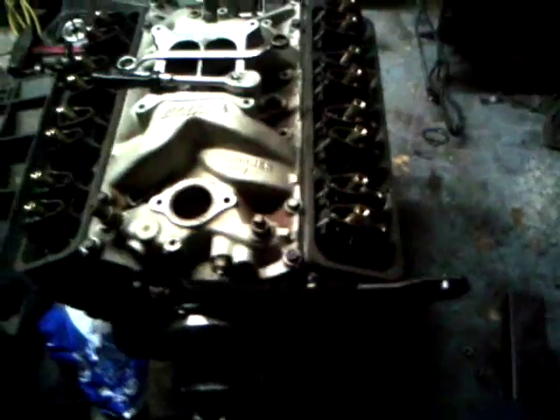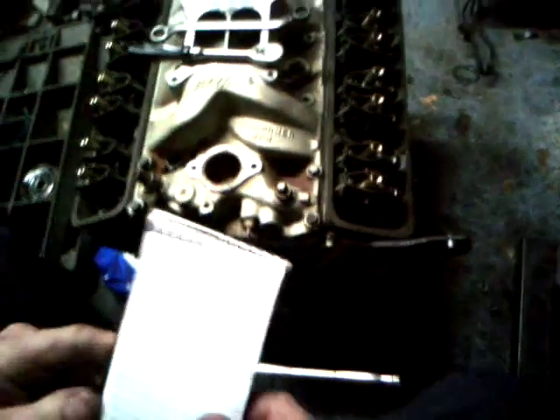Now once you know what's on top dead center number one, you can begin adjusting your valves. The way I adjust them, I have this handy chart here. When we get it on top dead center number one, we adjust the intake valves on one, two, five, and seven, and the exhaust valves on one, three, four, and eight.